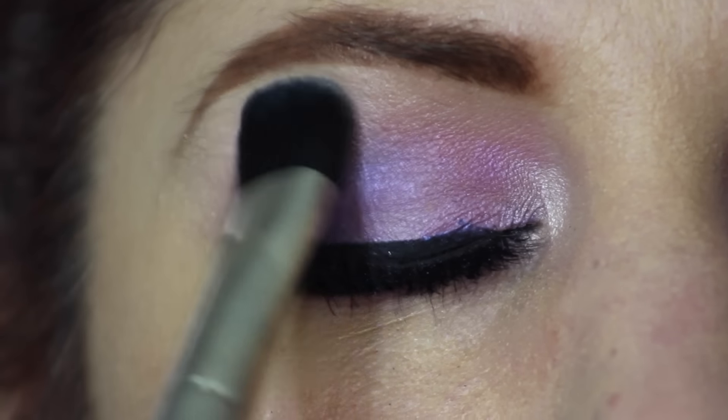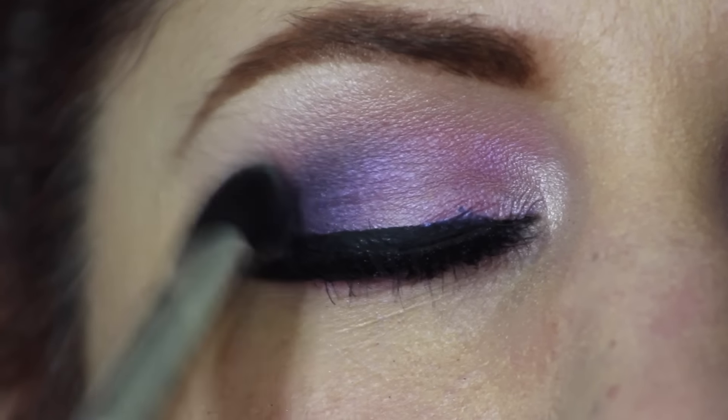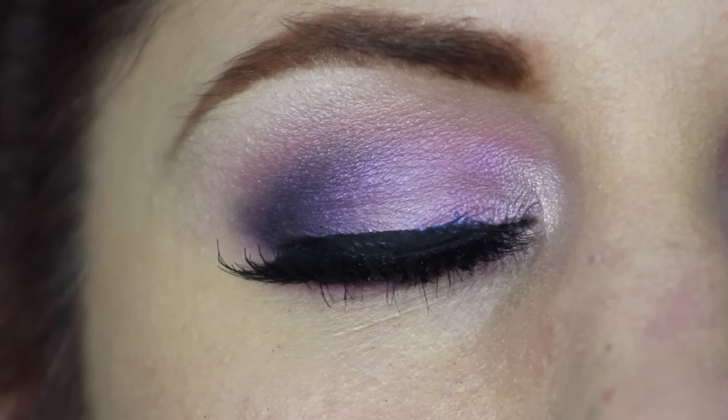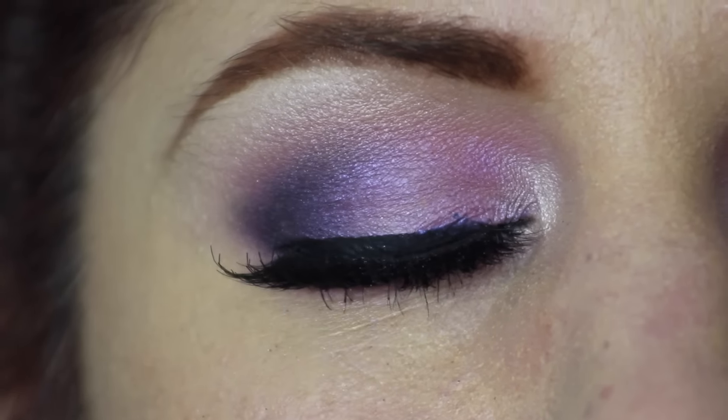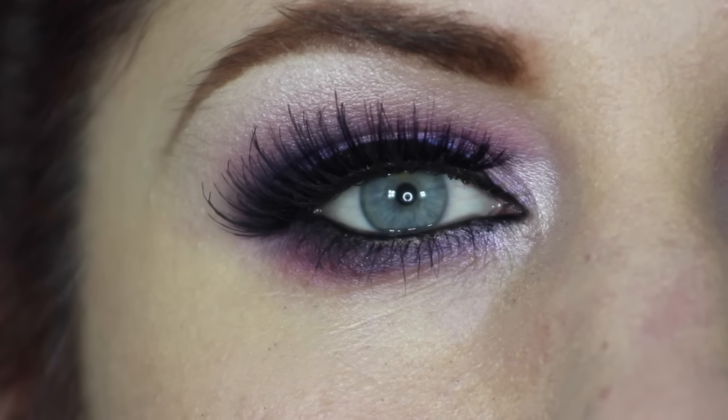I finished the eye with Eylure Definition 126 lashes, and here I'm just taking Shroom with the 227 brush on the brow bone to give it a little bit more sheen. And here we have the completed eye look.